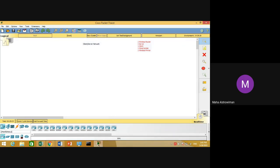We will start with our wireless router. If you want to insert a wireless router, you have to click on Network Devices, then under Network Devices click on Wireless Devices, then drag and drop the wireless router into the working area.